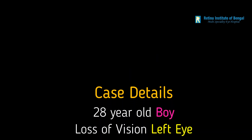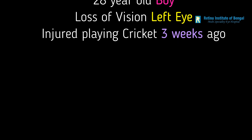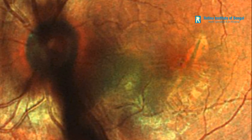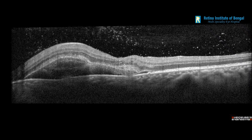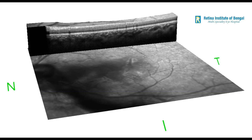This was a case of a 28-year-old boy who got injured in his left eye while playing cricket, as the ball hit directly on his eye. He lost vision and came to us for an opinion three weeks later. On examination, we found that he had vitreous hemorrhage with sub-retinal hemorrhage and a juxtafoveal choroidal rupture. A 3D OCT revealed serous detachment of the fovea with sub-retinal blood in the detached space.